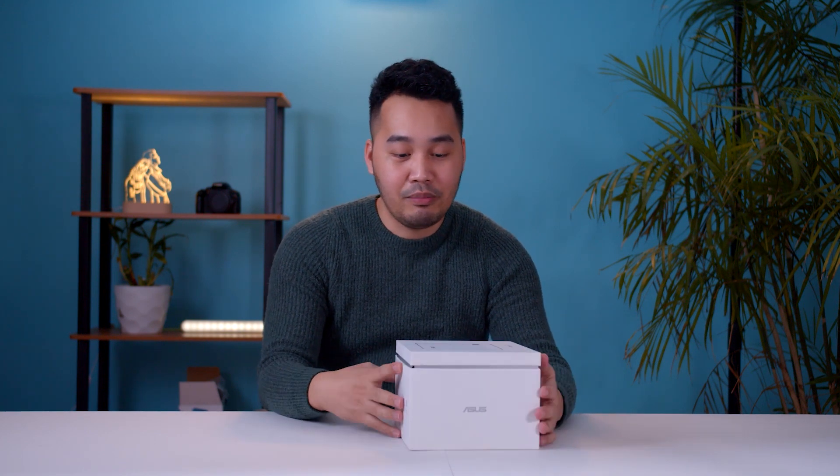Actually, we unboxed it for a long time. I want to show you what's in the box. Before we go to the contents, let's look at the box itself. I really admire and appreciate this kind of packaging because it's very stylish and very premium looking — good job ASUS for the very nice packaging.